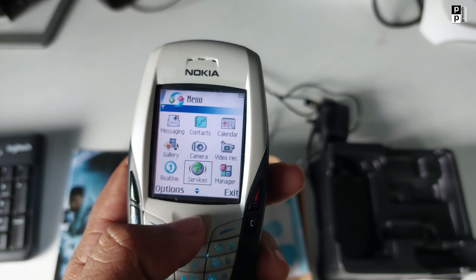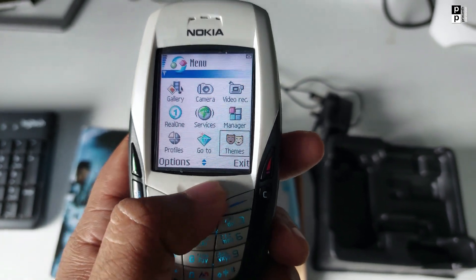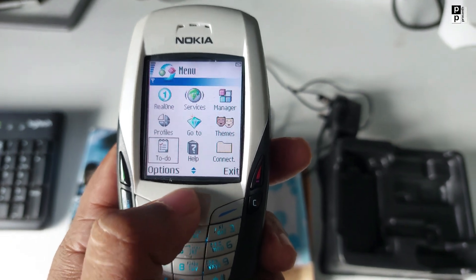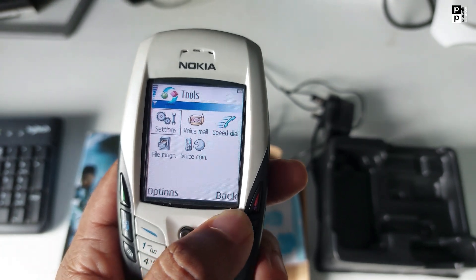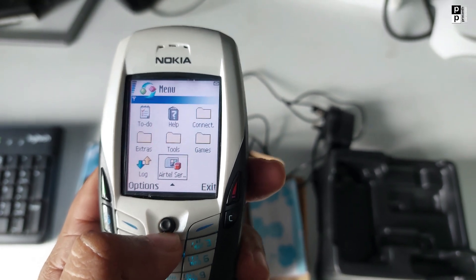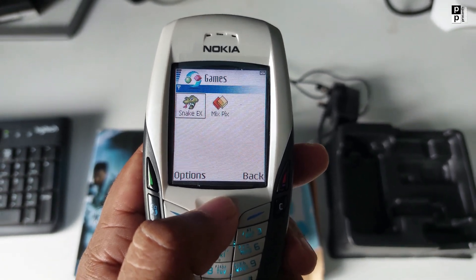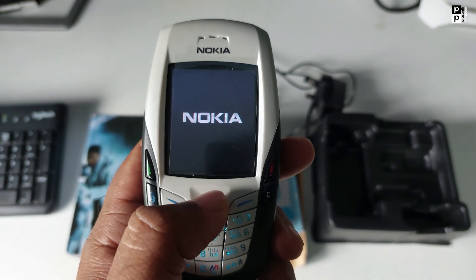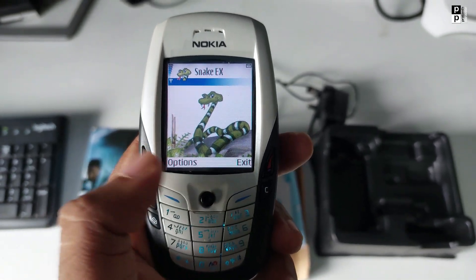Then services — GPRS services, not 3G support but GPRS. This is manager, profiles, then themes, connections, extras, tools, settings, games. There are no games at all — no games pre-installed. The company has to provide those separately.